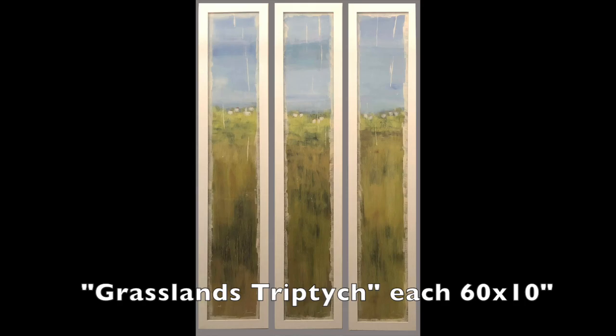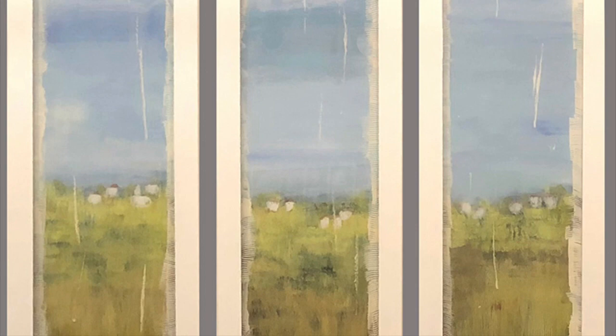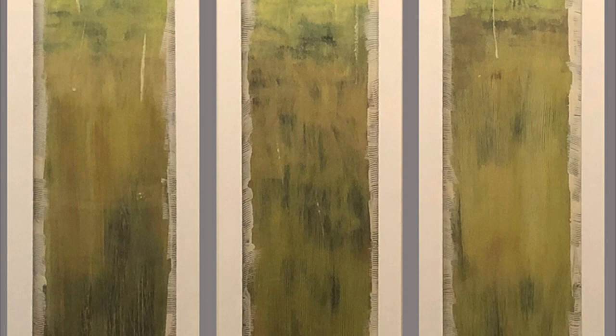Grassland triptych — each piece is 60 by 10. If you look, you can see the scratchy border that was created with a comb and slapping it with a brush — that's how I create that grass. And remember, this is all painted backwards on the other side. The first thing I do is sign my name backwards.